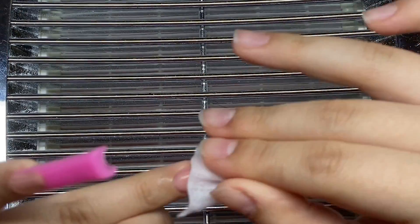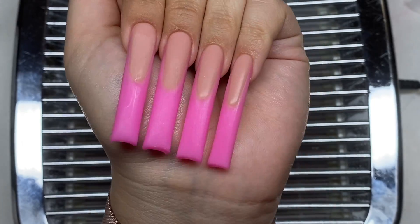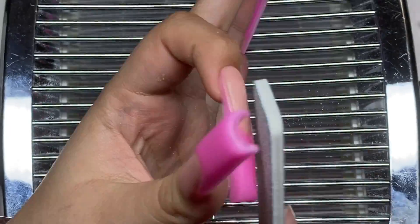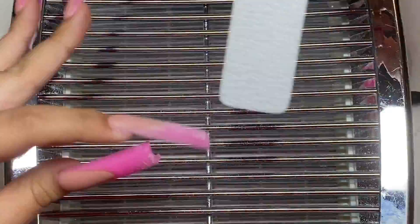After we're done with all the poly gel application, I'm just going to wipe off that sticky layer from the nails. Here's how they are looking. Now we're just going to get to reshaping — I'm going to be using my Macartos collector and a hand file, and we're just going to get reshaping.